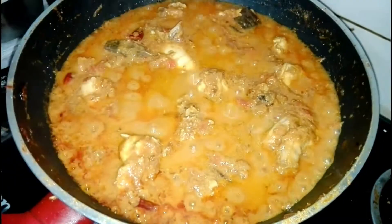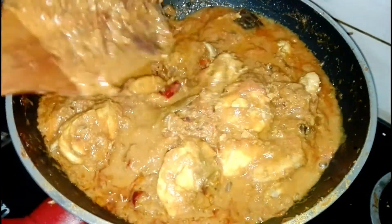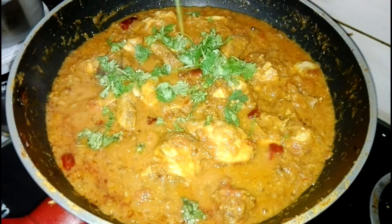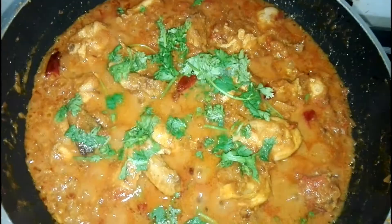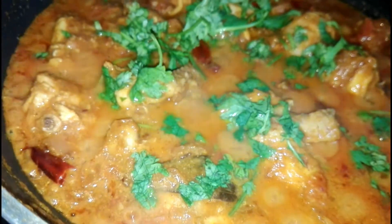Now the chicken is well cooked. Give a mix and add some coriander leaves. Before serving add some kasuri methi, so it gives a wonderful taste and flavor to the chicken masala.